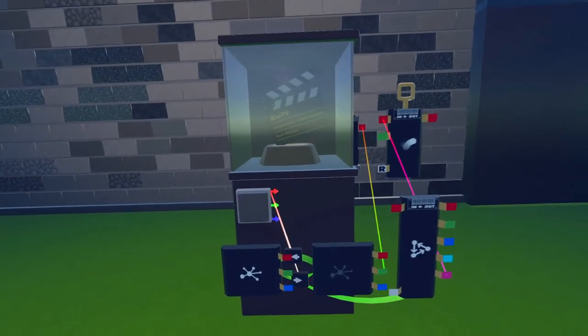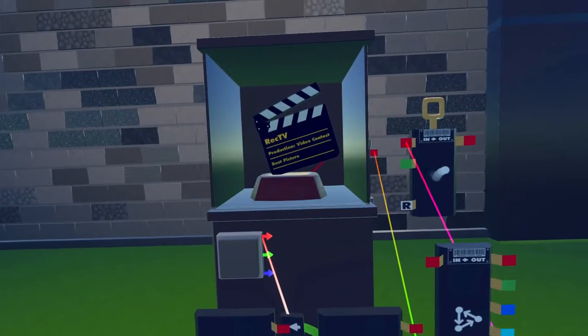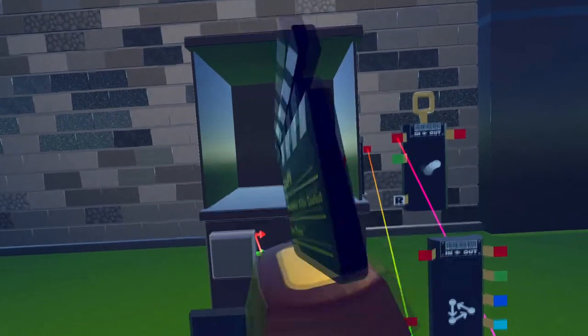A good example for this is this trophy cabinet. The trophy is only physical and grabbable when I open it by pressing this button.